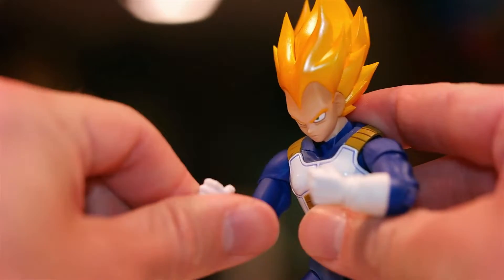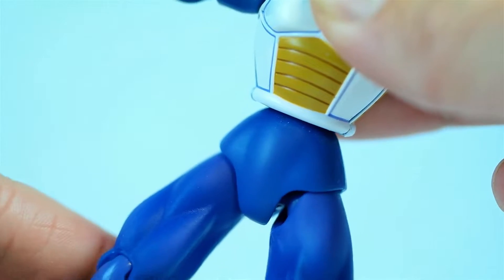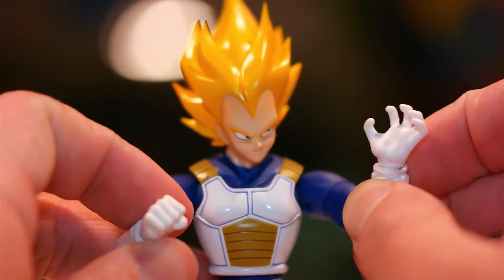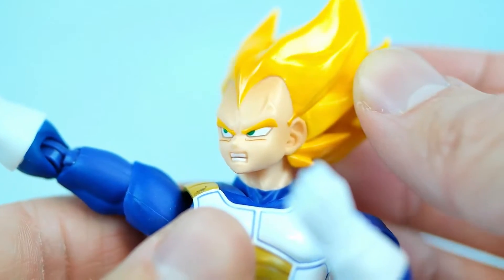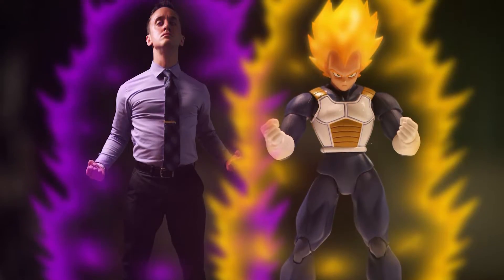Aside from the new paint job, this figure is exactly the same as the original one, all the way down to the last replaceable hand. The only thing I wish they would've fixed is his waist — a lot of people are complaining because it feels slightly loose compared to other figures in the lineup. This same issue apparently plagued the original figure, and unfortunately it's still present in this one. But if you know how to handle it in typical collector's fashion, it's really not that bad — especially when you consider that he's Vegeta, the prince of all Saiyans.